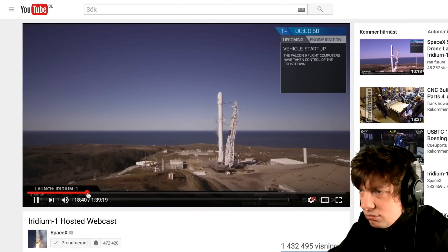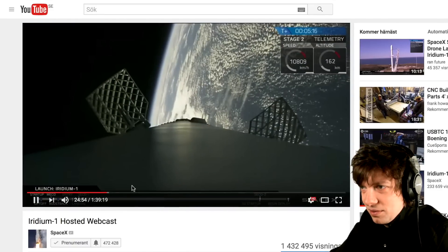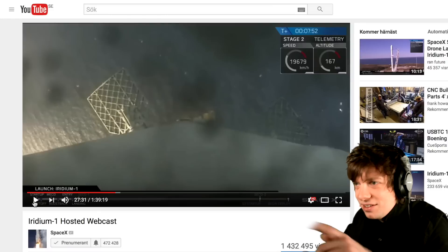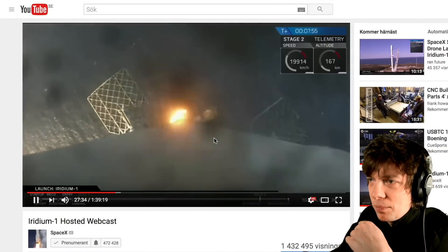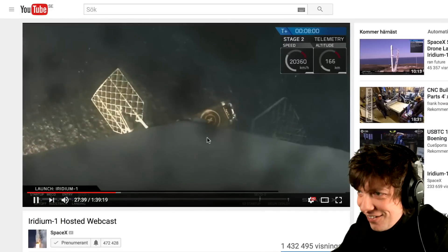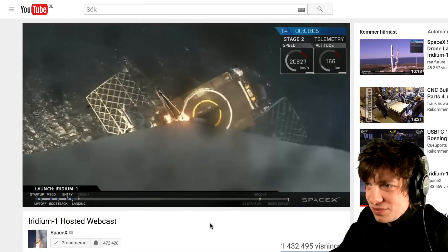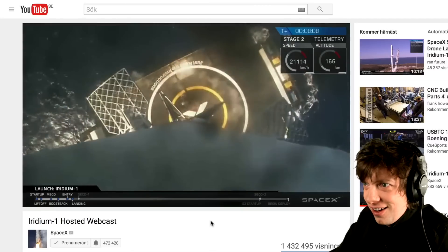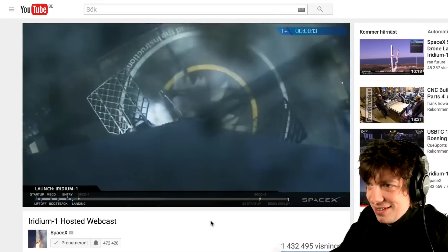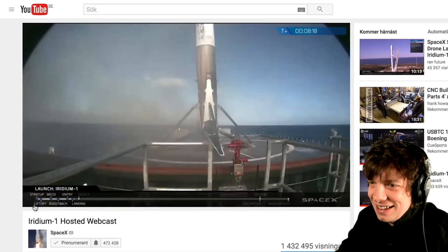The Falcon 9 is in startup — the vehicle is in startup. Those grid fins are powered by nitrogen thrusters and they're used to actually steer and guide the rocket back down to Earth. This is a single engine landing burn so it's a slower decrease in speed. You can actually see the deck of the drone ship right now. Wow!